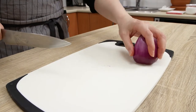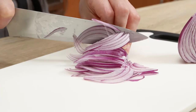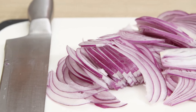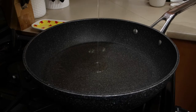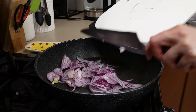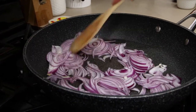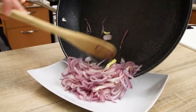Slice one medium red onion into half circles and fry in a large pan with a tablespoon of vegetable oil until softened and translucent. Transfer to a plate and return the pan to the stove.